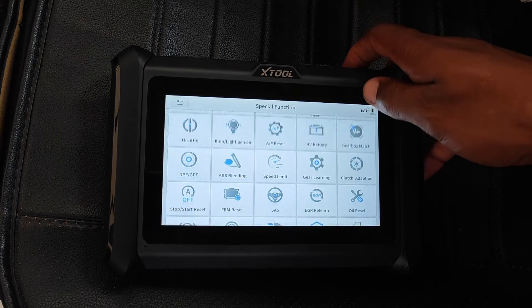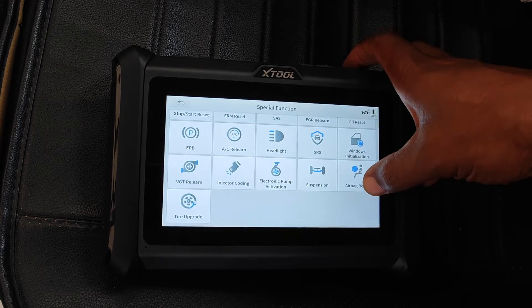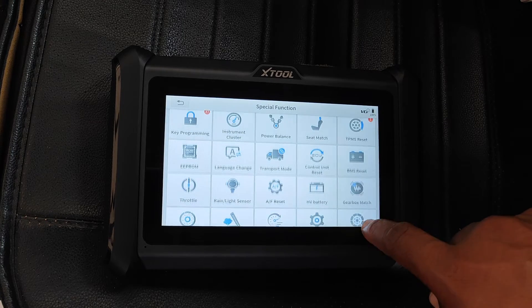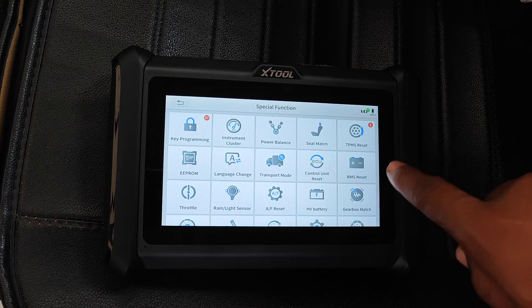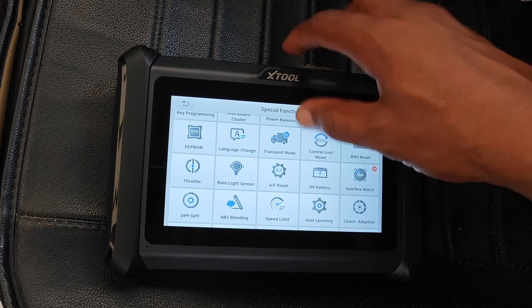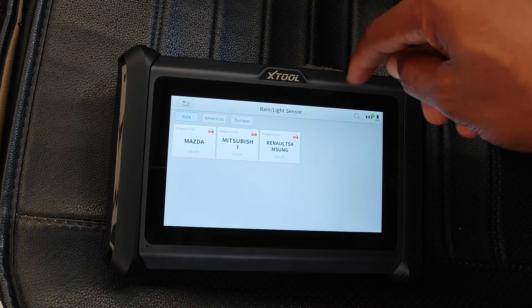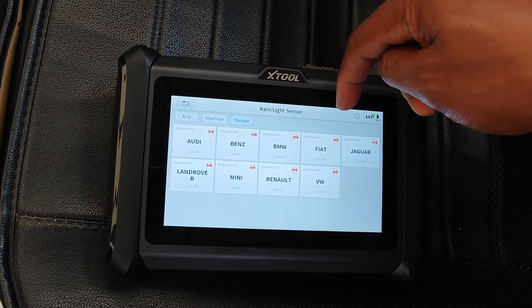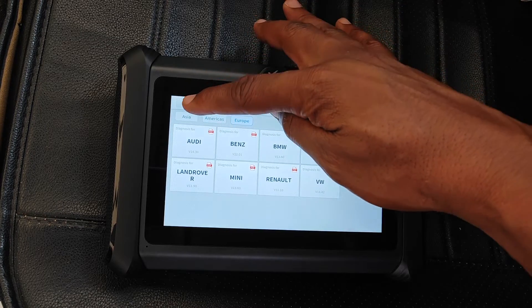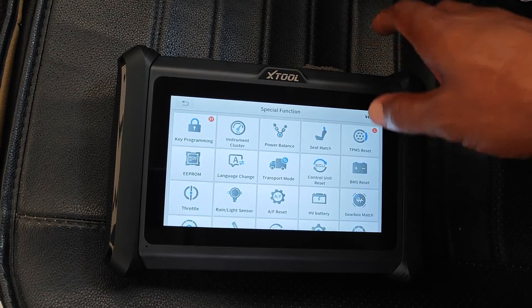Moving on to the business end of this tool — Special Functions. There are 36 of these at the time of making the video, though not all 36 will be available in every car; it depends on what the manufacturer has built in. For example, my 2017 Accord doesn't have a rain-light sensor, so it would be futile trying to go into that function, which is usually supported on some American brands but mostly European brands. However, a lot of these special functions will work on this Honda.